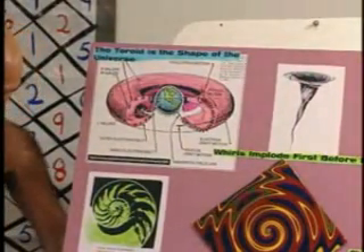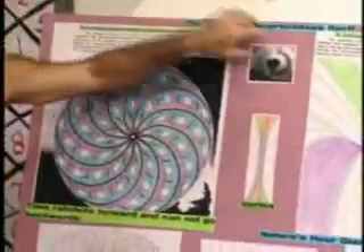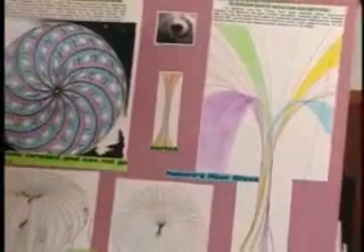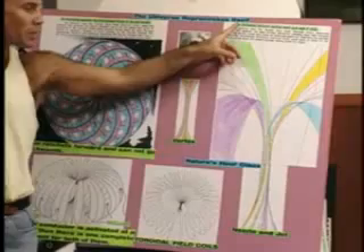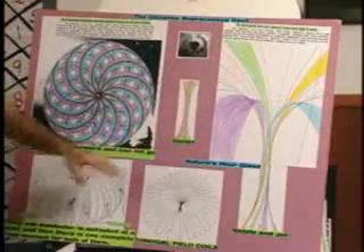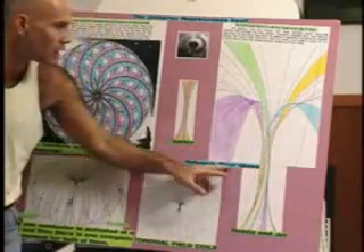These are all based on a vortex. This is called a funnel. There's the dandelion puff principle — how the universe reprocesses itself, because it's an ecological system. It comes out the nozzle, the jet, which is right through here. Nature's hourglass.